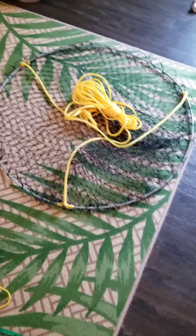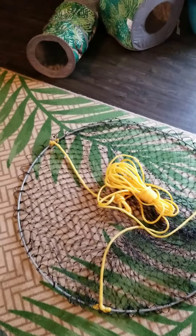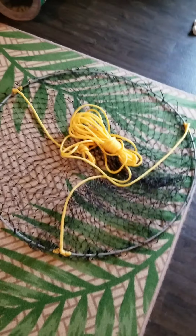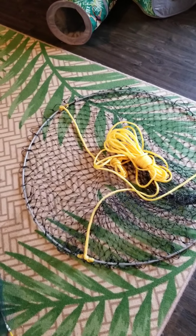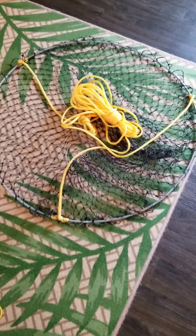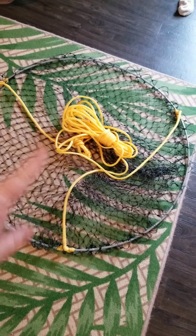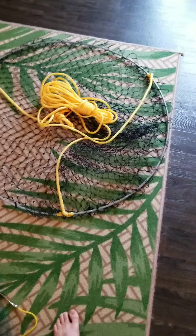That's my bait net. That's my bridge net — that's for when we fish on a bridge in Pensacola. We can catch sharks, big red fish — well, I think they're red drum. Can't wait to use that thing. I want a big fish.